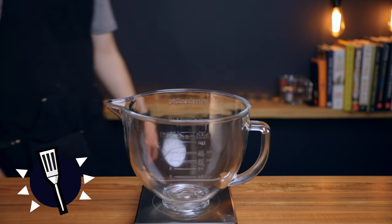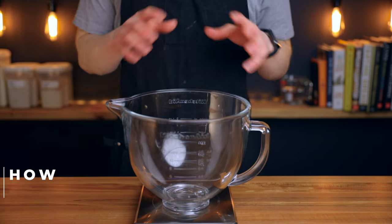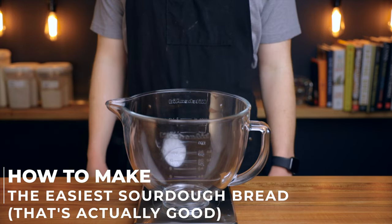My name is Charlie and on this channel I show you how to make delicious food using simple ingredients and techniques. So let's make some bread.